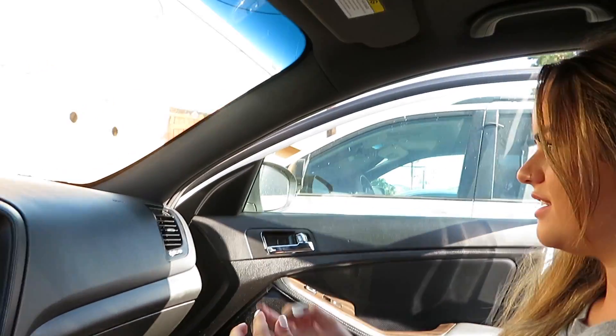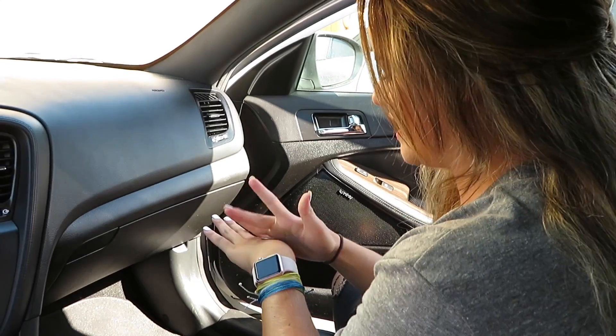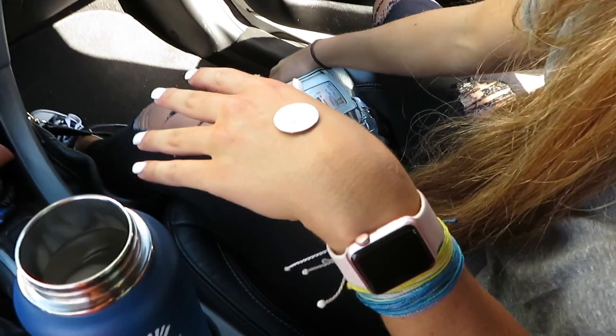So Kate can't decide what piercing to get today, so we've come down to flipping a coin for it. You don't know how to flip a coin? Which one did we say was which?